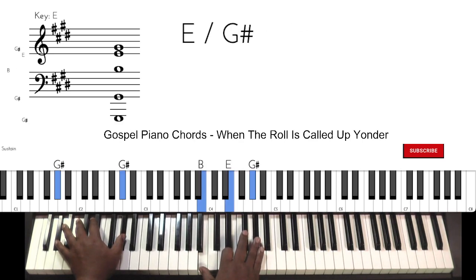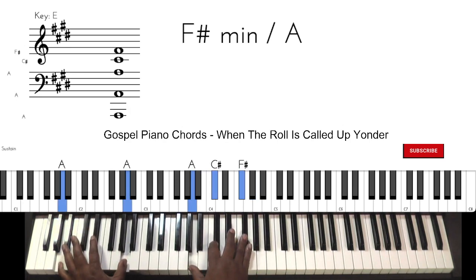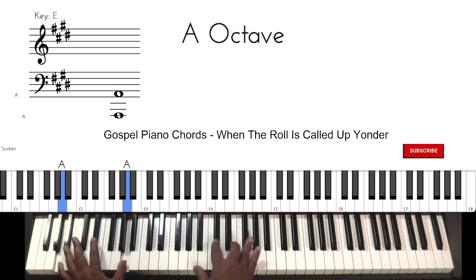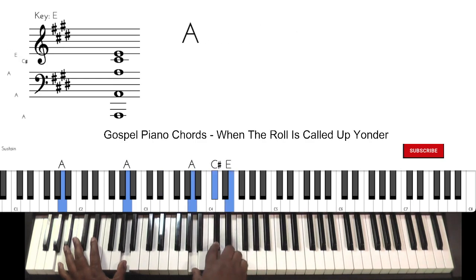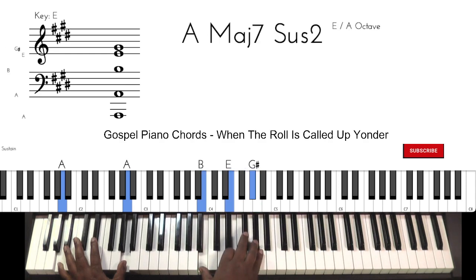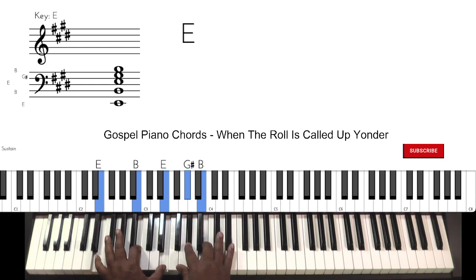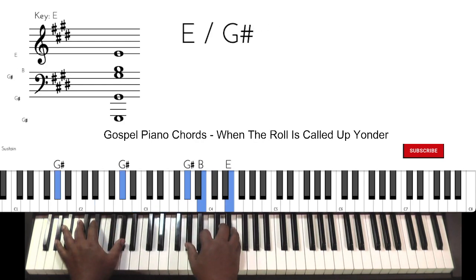I've got to think sharps in this case. Follow the scale, right? The walk up.